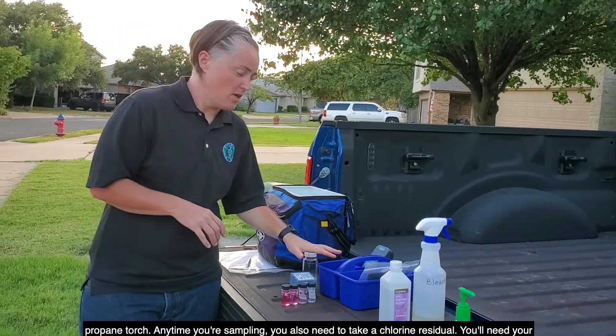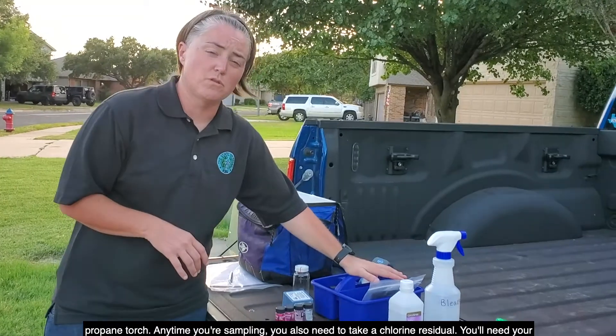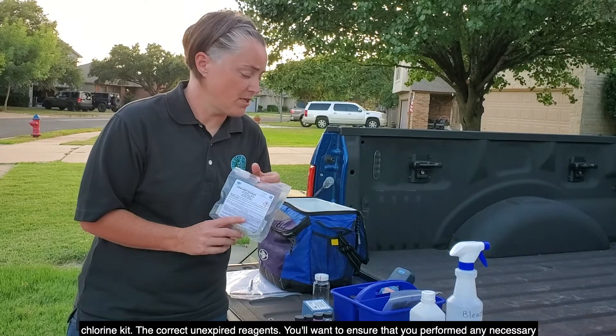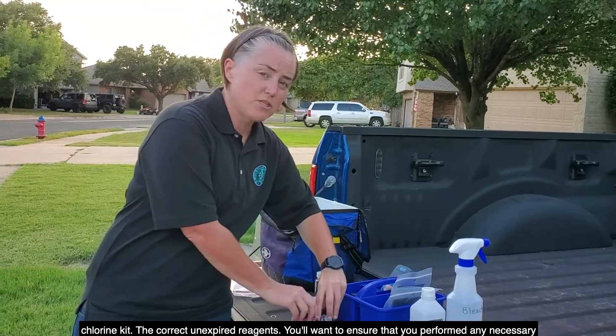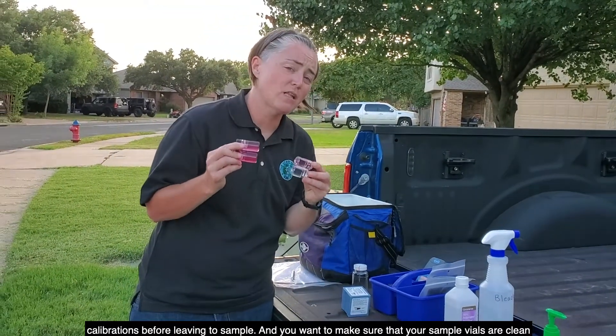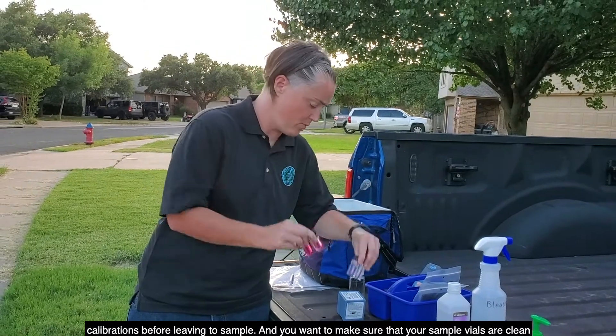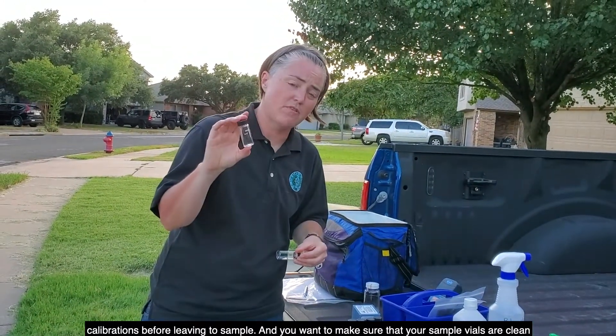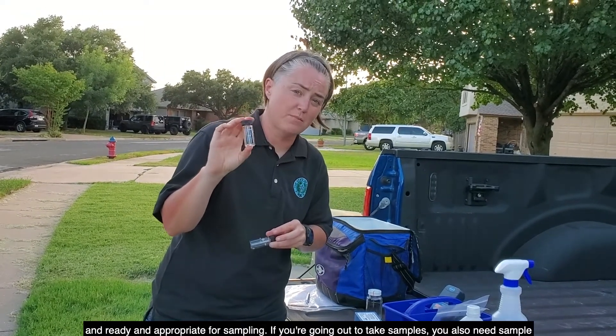Anytime you're sampling, you also need to take a chlorine residual. You'll need your chlorine kit and the correct unexpired reagents. You'll want to ensure that you've performed any necessary calibrations before leaving to sample, and you'll want to make sure that your sample vials are clean, ready, and appropriate for sampling.